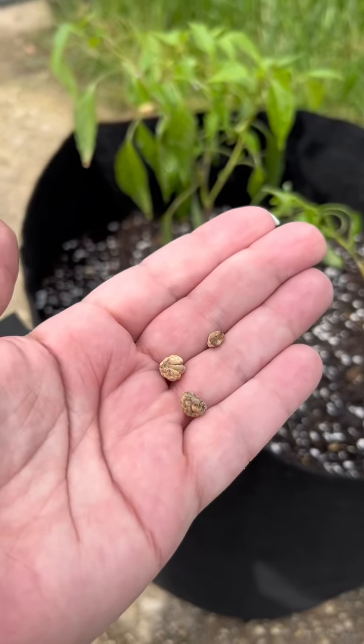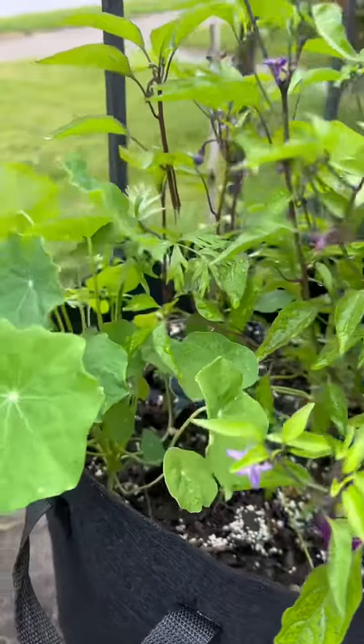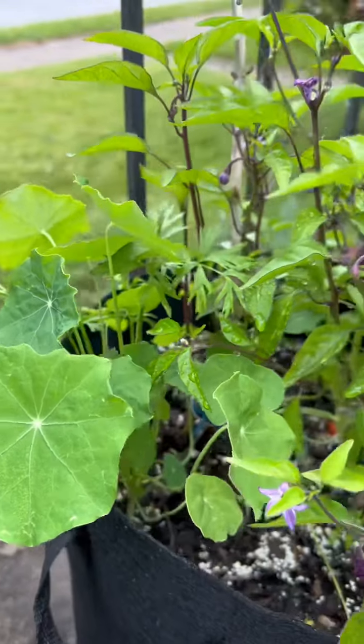They also don't need high quality soil to thrive. In fact, they will enrich your soil with potassium, nitrogen, and calcium.